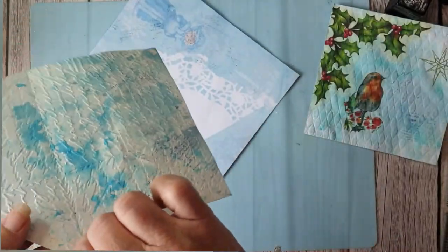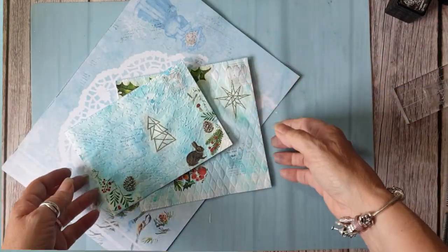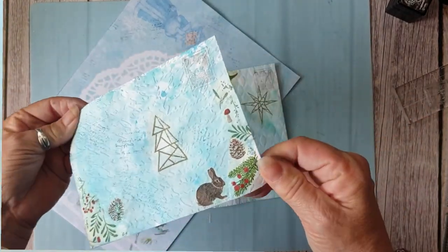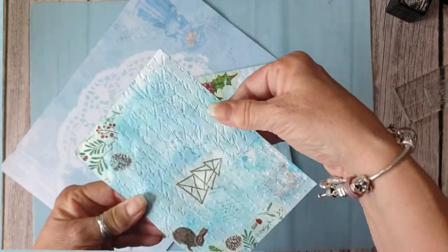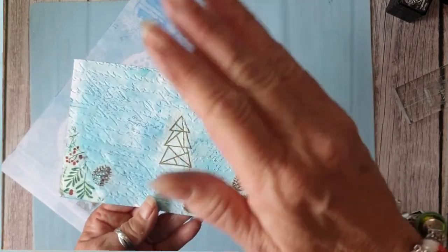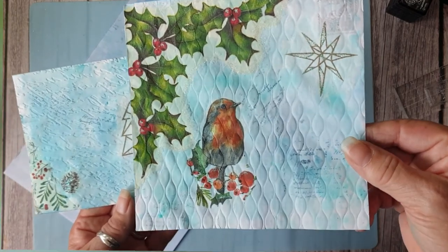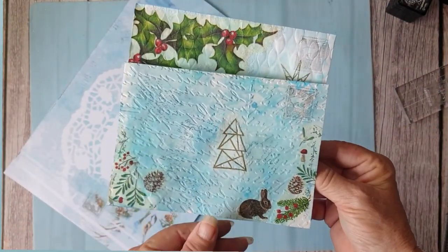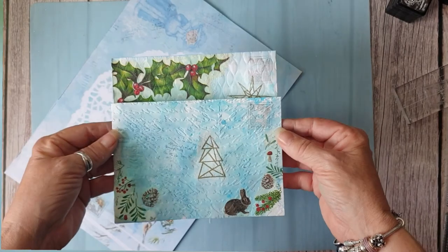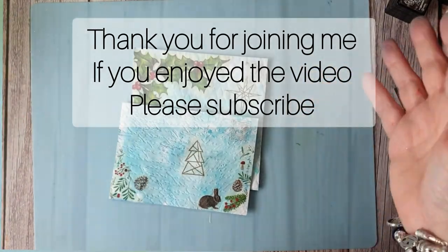So I hope you get something out of this — just splashing about with inks, whatever color your theme is; mine's ice blues, greens, and everything. Some winter napkins decoupaged, and a little bit of glitter. Once the glitter's hard, I'll give the envelope a good brush to get rid of all the loose bits — there always will be loose bits with glitter, but it always looks nice especially in a winter Christmas journal. So I hope you get something out of this and I'll see you in the next video, bye!